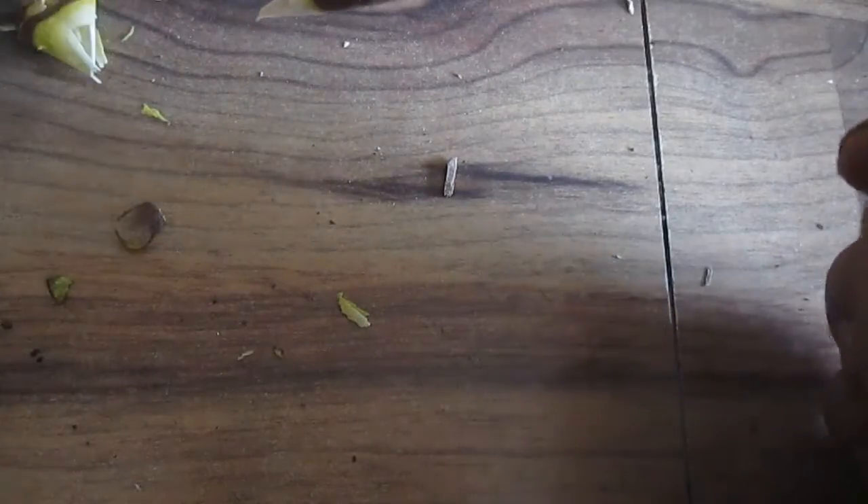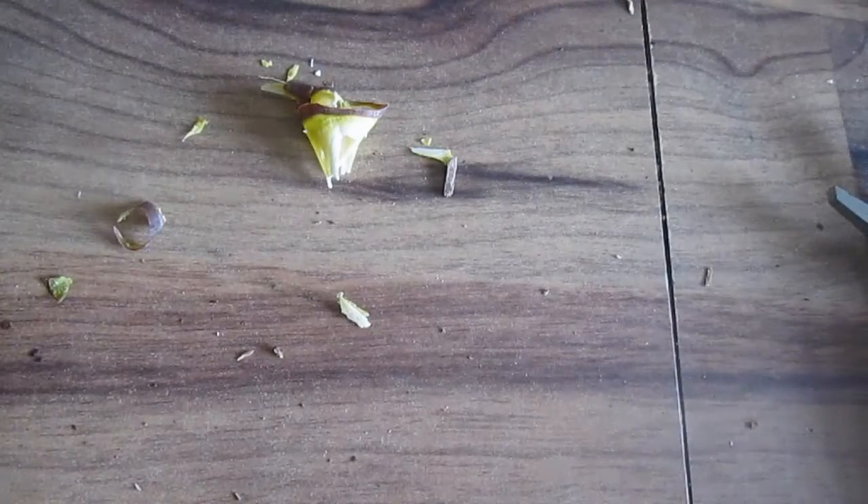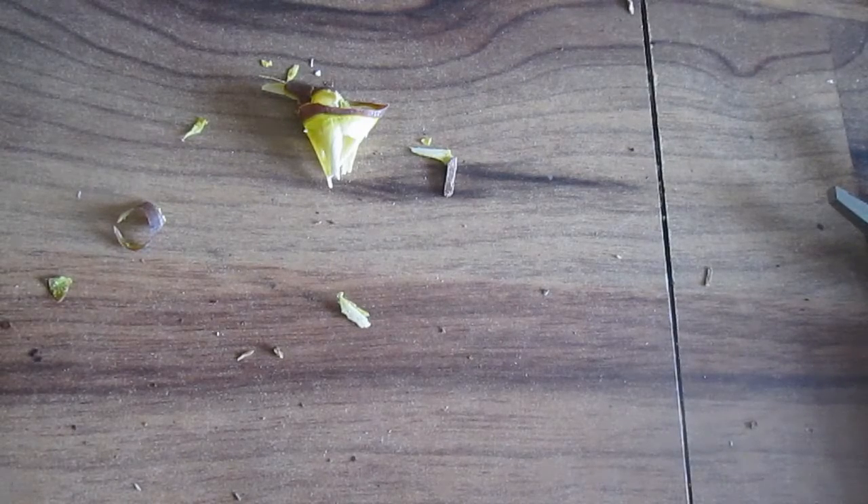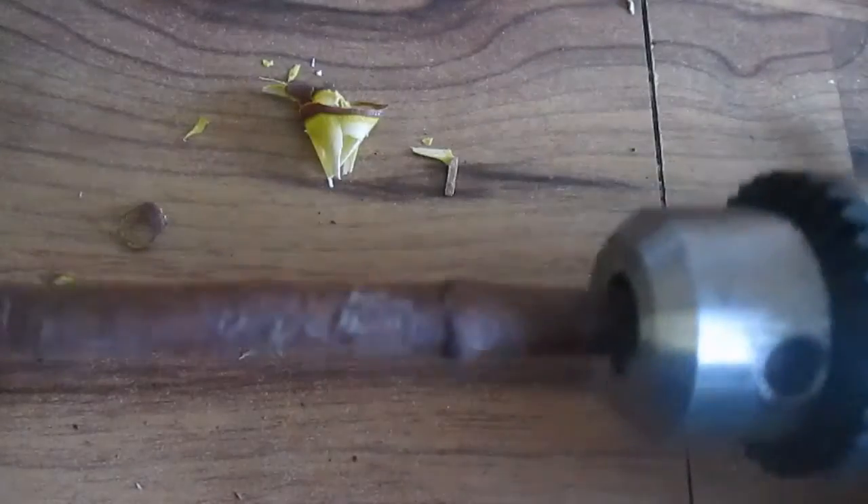If you have access to electricity or a drill, you can process tinder a little bit faster by putting the stick into your drill just like any drill bit — something like that.